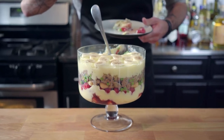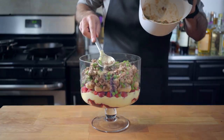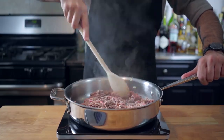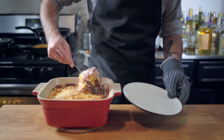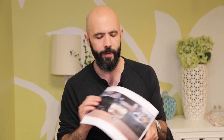Over here we have Rachel's Trifle from Friends. Apparently two pages of Rachel's cookbook were stuck together, so she made half shepherd's pie, half English trifle — which, as you can imagine, is disgusting. We've got layers of custard and fruit, then a layer of ground beef, onions, and gravy, then another layer of custard and bananas on top. It was pretty repugnant. I made my own mostly-savory version, but I wasn't too crazy about it. I'm going to come back to this one day because it deserves better treatment.